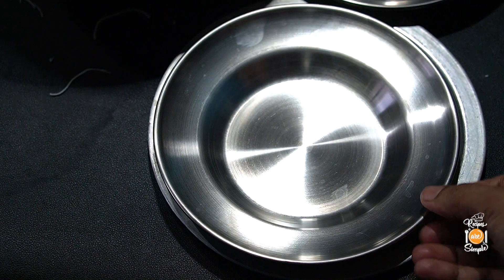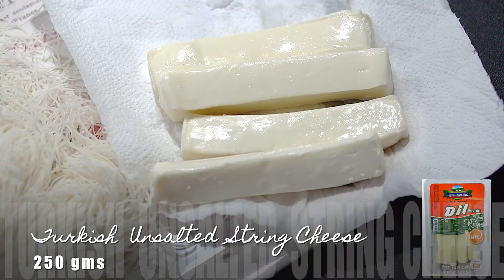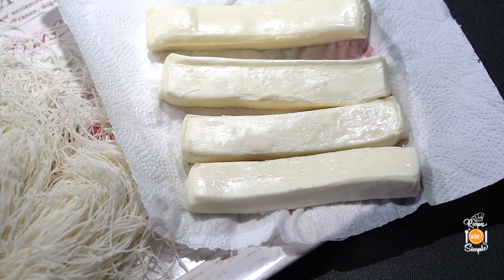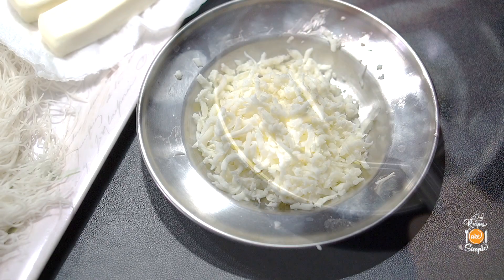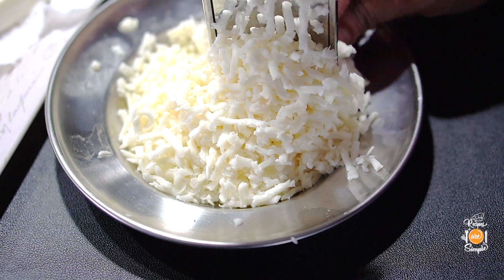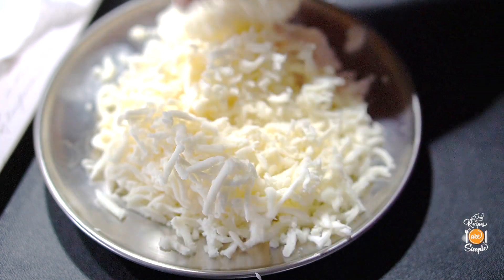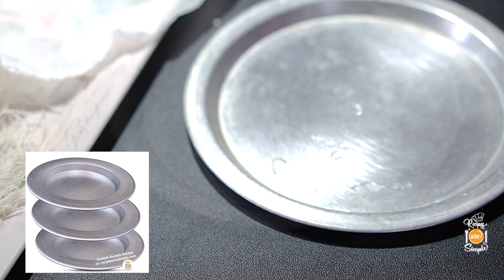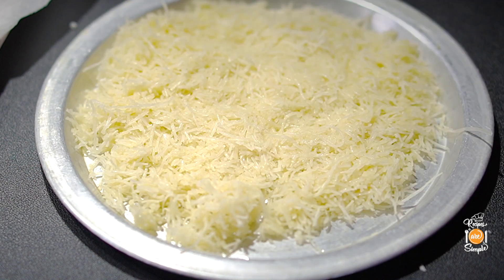Here we have our kunefe plates, which are aluminum flat pans that can be used on the stove top. We also have our Turkish unsalted cheese — a stringy, stretchy, mild white cheese. You really want to use unsalted cheese; the salted cheese doesn't work well for kunefe. Try to get the Turkish string cheese called dil peynir — it's the perfect cheese for this recipe. If it's slightly salted, you can just rinse it. If it has more salt content, put it in water for 20 minutes, then remove and place on a kitchen towel before grating. Here I have my grated cheese. We're making about two kunefe plates — seven and a half inches each — which will be about six servings.